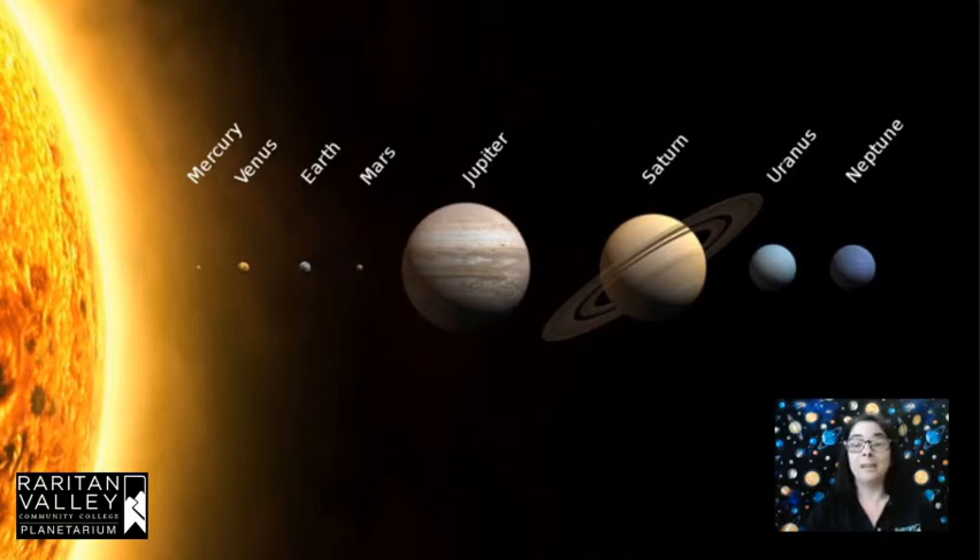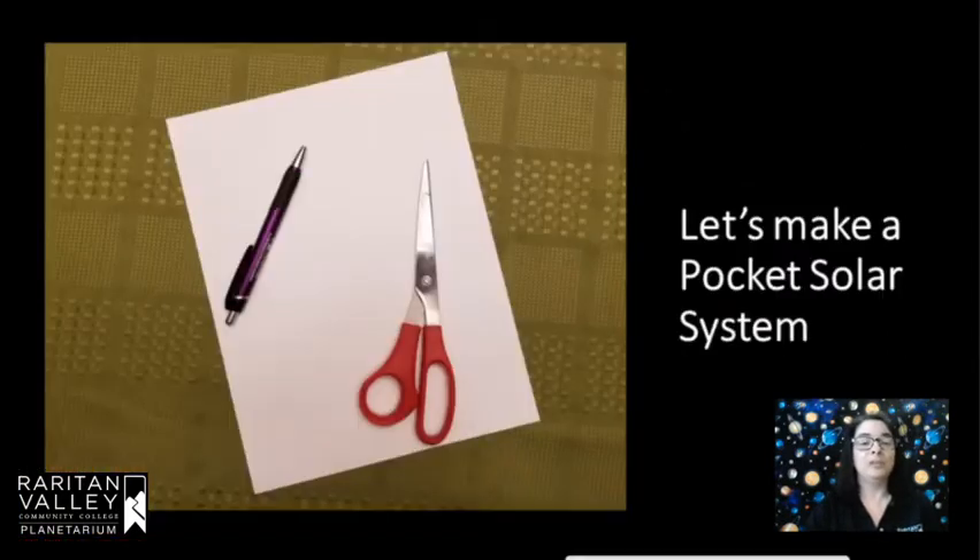Okay, so we're going to make a scale model. You need just a couple of things: a sheet of paper, a pair of scissors, and a pen, pencil, or marker — something to write with. And then you can also have some tape at the end to tape all of your strips of paper together.